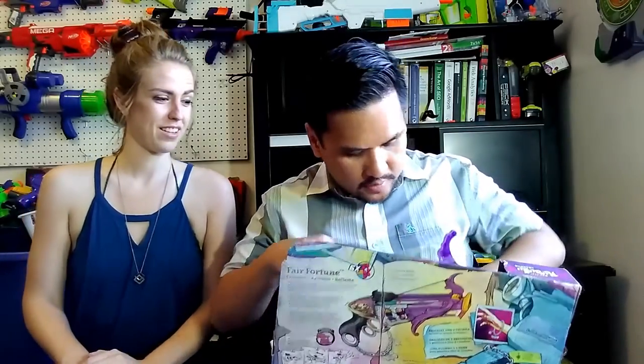Do you ever change up your swords for unboxing? No — I've got at least four. I have not changed the sword that I have. I've got cool swords. I could probably grab a different sword sometime.